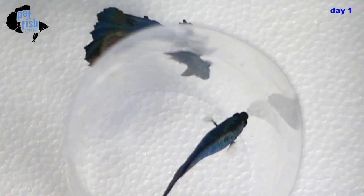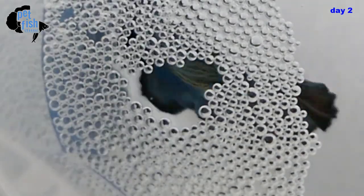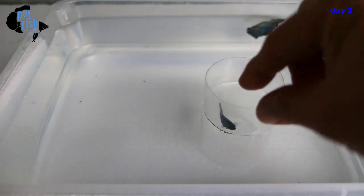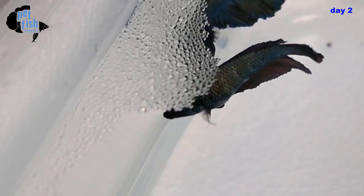We will keep it this way until the male builds a nest. It's day two of our breeding — look at the male's bubble nest. It's pretty big. I think we should release the female now. The male normally attacks the female until she submits to him, and when that happens, the mating embrace begins.